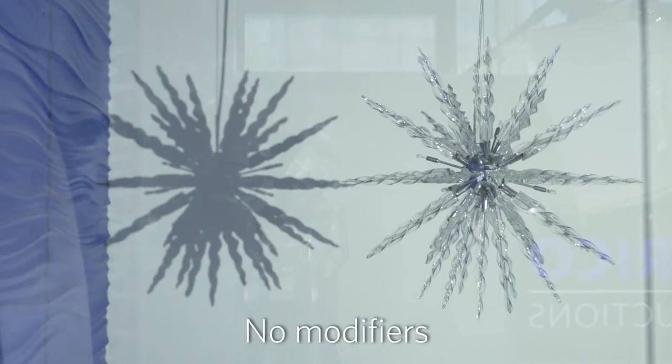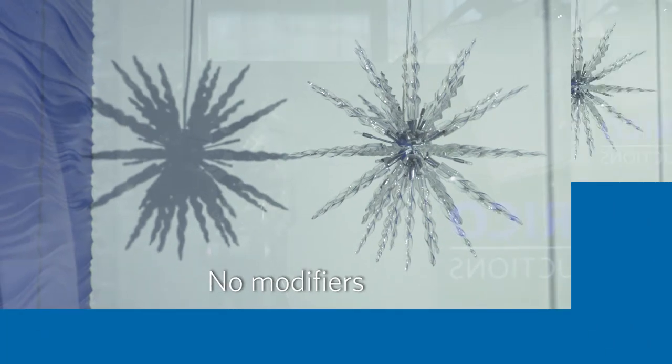So here we have the fixture with no modification whatsoever on it, casting its beautiful daylight glow — not really direct lighting at this distance. Now we have the fixture with the traditional Bowens mount cup on it, and really all this does is kind of taper the beam of light a little bit. Still same color, still same temperature, no real difference.